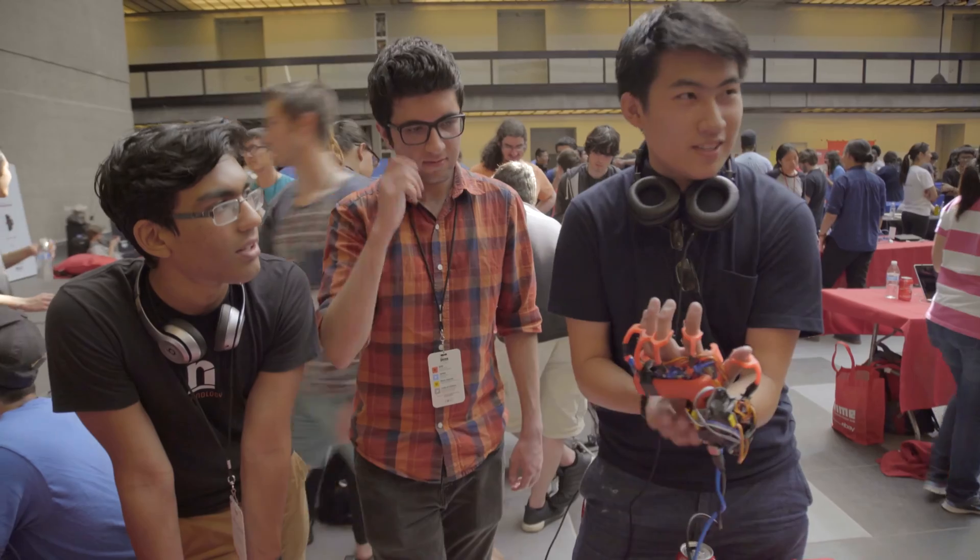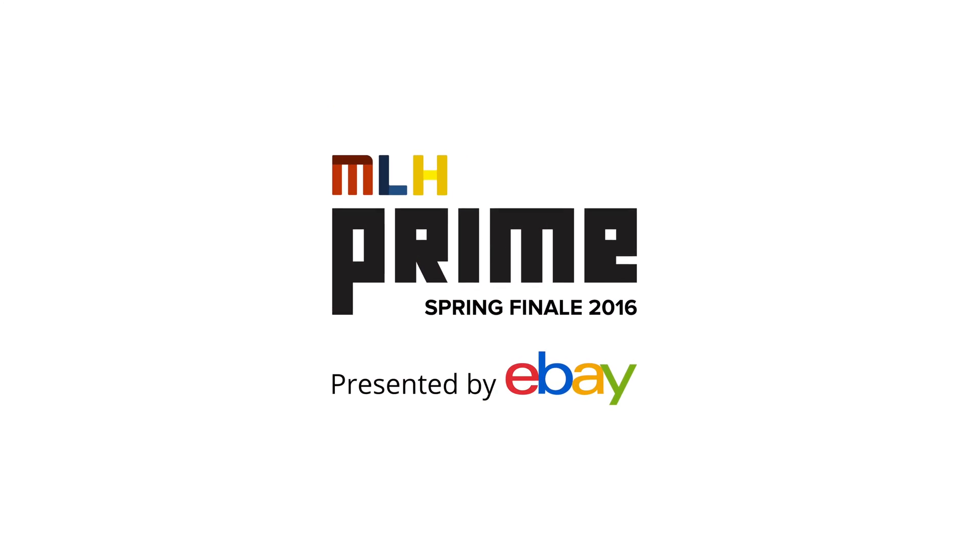Generally, the idea is to force motion onto someone to teach them something, or if somebody has arthritis and needs assistance grabbing, we can use these motors to help them grab or pick up an object. That's pretty much it.